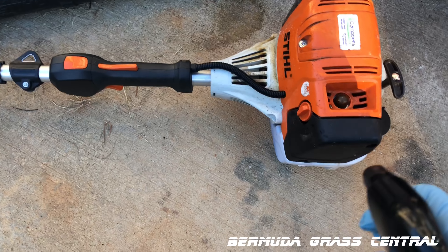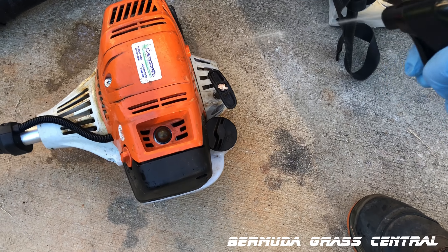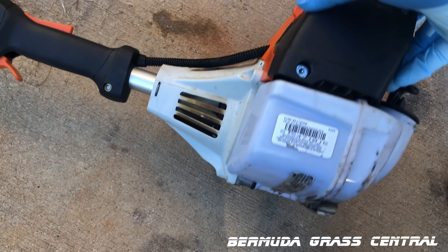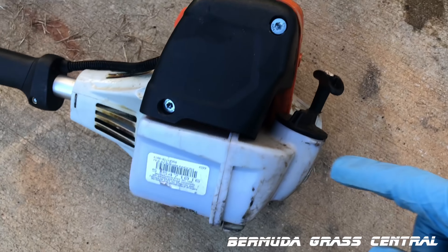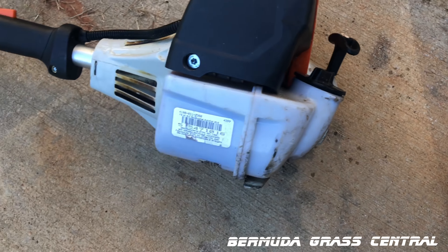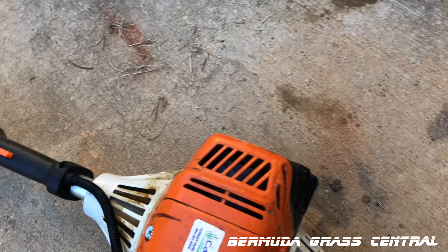Okay, Yard Fanatics, this is going to be a real quick video. Basically what I'm showing you is how to winterize your two-cycle equipment and how to put it in storage and have it ready for next year. It's real, real simple.